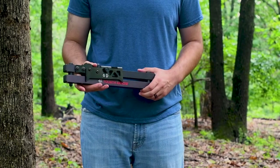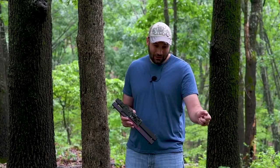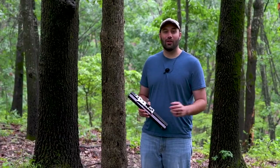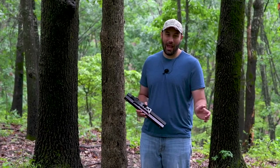I still remember the first hunt I ever filmed. It was with my cell phone. A big old nanny doe came walking out and I had my cell phone kind of in between my fingers as I was gripping my bow. I was trying to film her as she's walking by — I draw, shoot, re-watch the footage and you couldn't even see the deer. It was shaking all over the place. Looking back, I wish I would have had a quality camera arm to capture that entire hunt and have quality footage.